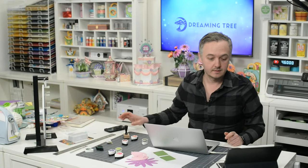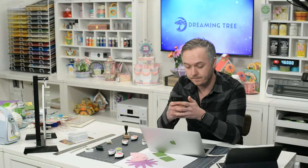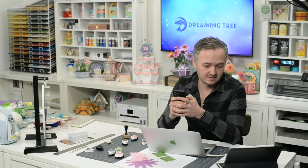Hey everyone, good morning or afternoon wherever you may be. Let me check some comments before we get started — are you listening to the feed? Okay, sounds good, you got me. Good morning everyone!